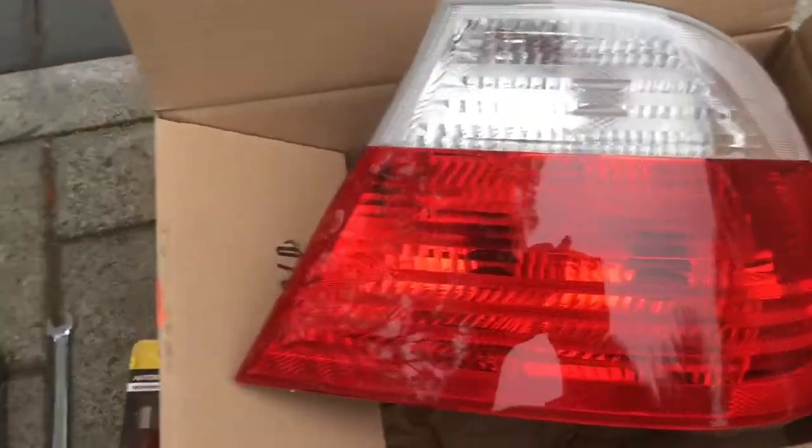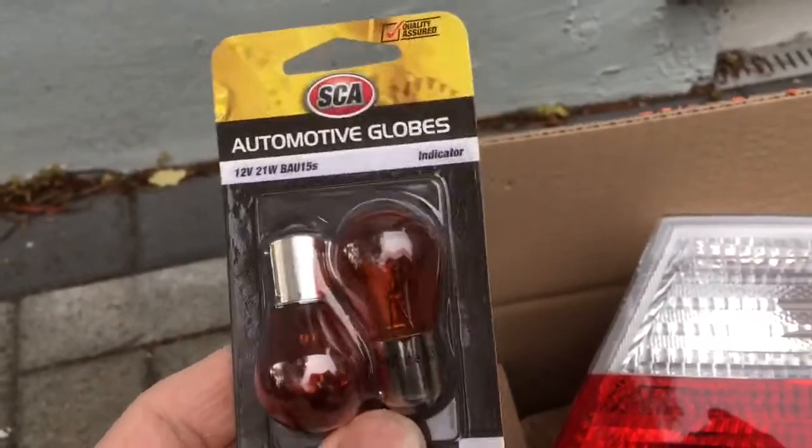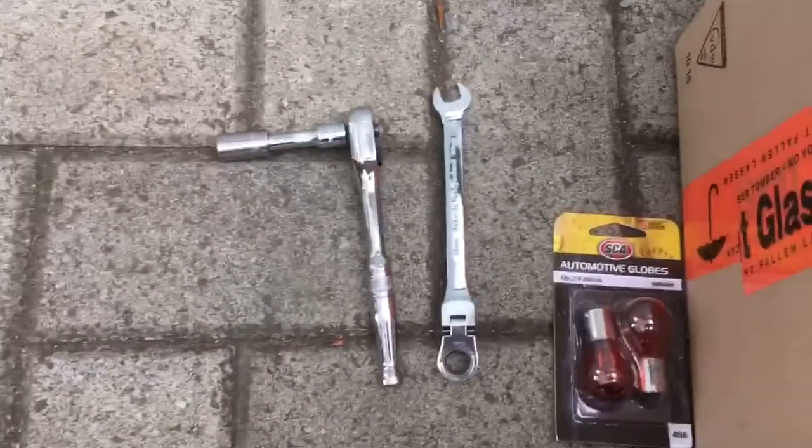I've also got a couple of new indicator bulbs to go in, because the paint on the old ones is sort of failing and coming apart. We'll chuck them in along with a couple of 10mm ratchets and get into it. There are three nuts to remove on the back here to remove the cluster.